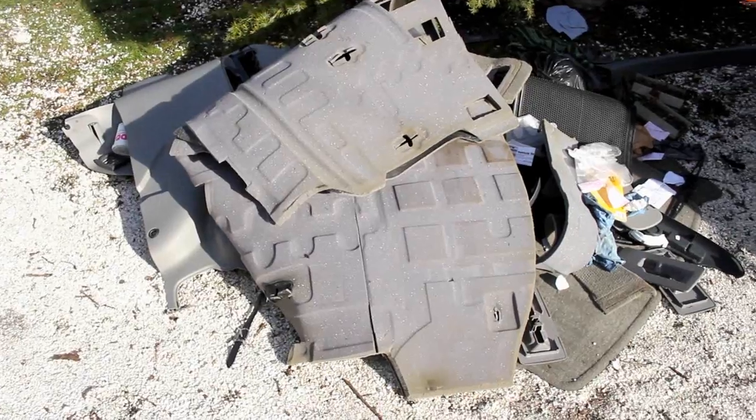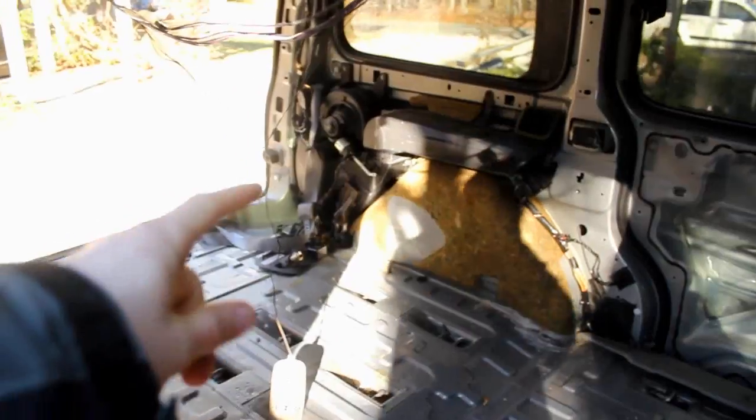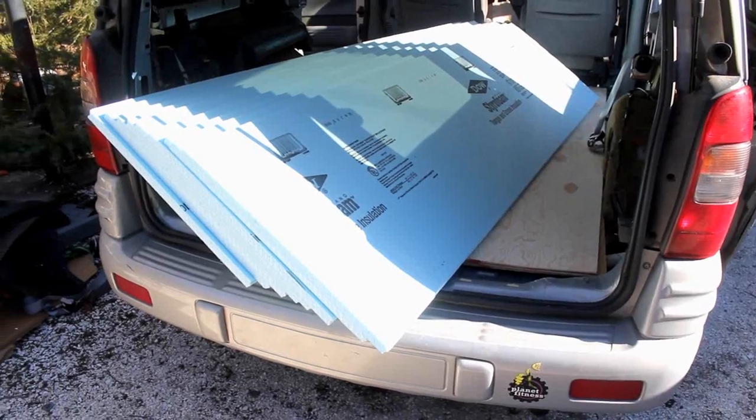I took pretty much everything out of it and put it in a big pile. Took all the stuff off the roof, all the stuff off the sides, all the stuff off the side doors. I took the power door actuator thing out. I got the really nice heater and cooler — it's completely independent from everything else.